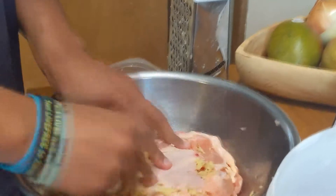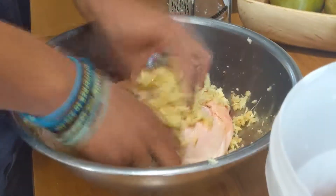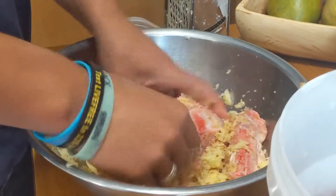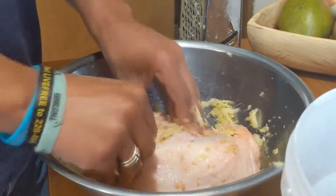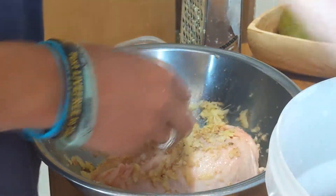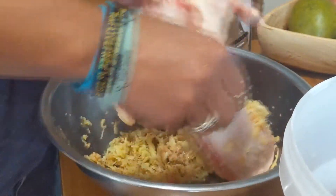I'm just gonna put the garlic and ginger everywhere on the chicken, make it into a rub. It should be natural. And then I'm gonna put oil over everything as well.